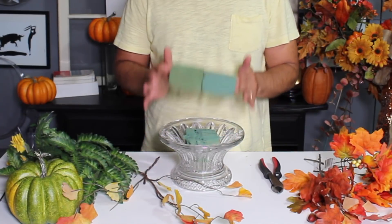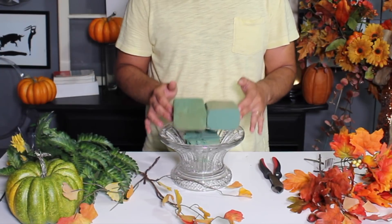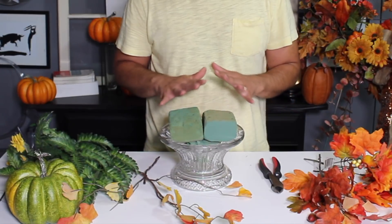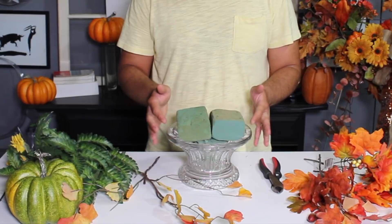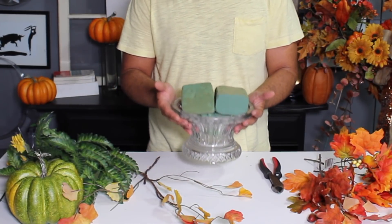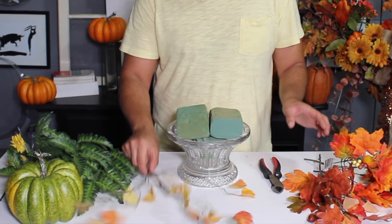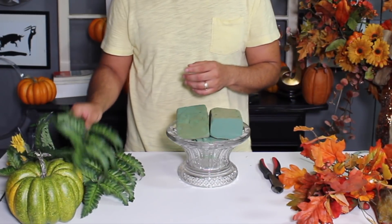The materials we're gonna use for today's project are some floral foam — this is recycled floral foam that I've saved from other projects. I always save my floral foam because we will not see the surface. We're gonna use this crystal pedestal, which is actually a pedestal for a punch bowl that I'm going to use as a flower container today. That's another tip: just because it's a pedestal for a fruit bowl doesn't mean you can't use it for other purposes. We're also gonna use various foliages in fall colors as well as some green foliages.